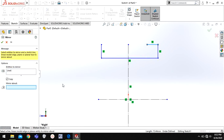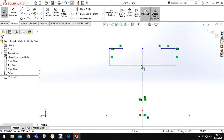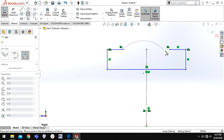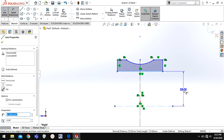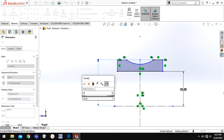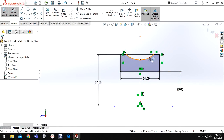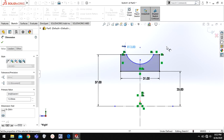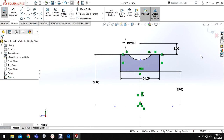I will choose Mirror and mirror about the centerline. There are many ways you can define a geometry, so just use whatever is convenient to you. I will give a relation vertical. Now again I'll go to three-point arc and choose these both. I'll go to Smart Dimension and start defining it: this distance will be 25 millimeters, this distance will be 37 millimeters, this width is going to be 31, and this radius I will keep again 12 millimeters. The distance I will keep 8. Now my geometry is fully defined.